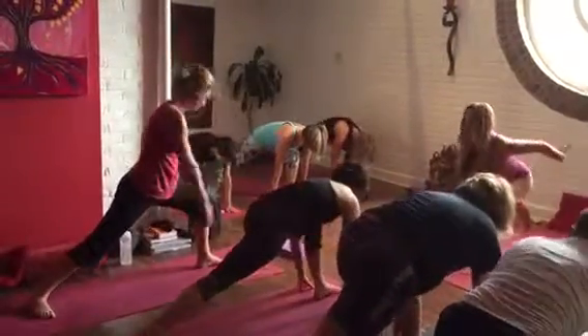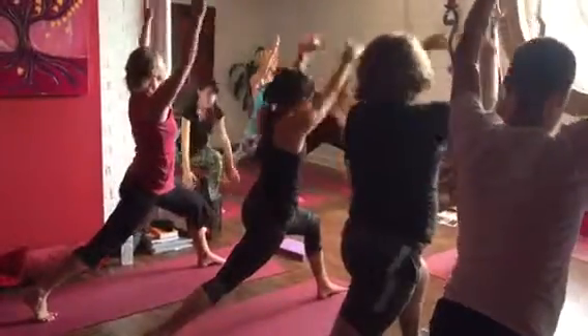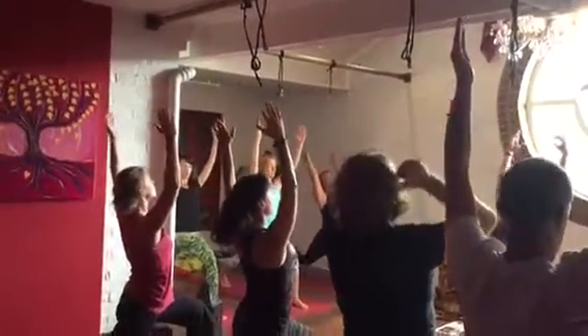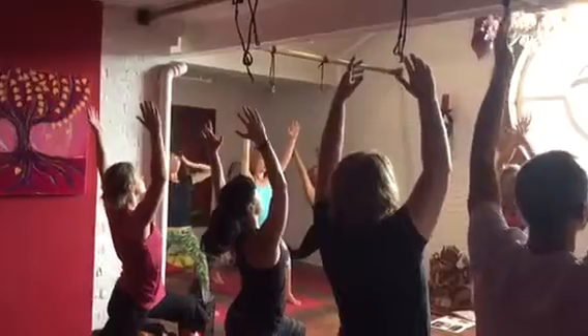Strong foundation. Inhale and relax, relax your shoulders, take your arms and open, reaching into the knees.